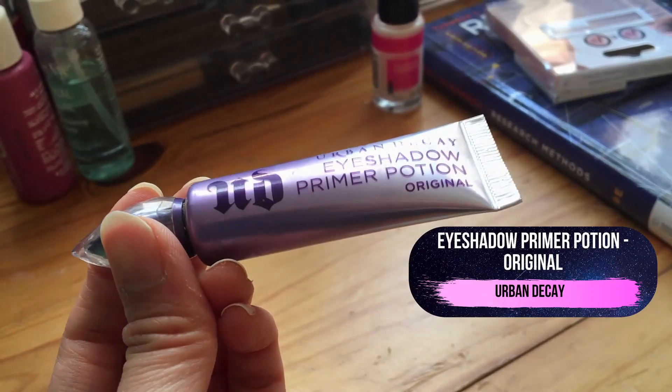Just like my base foundation, I make sure to apply eyeshadow primer to my lids before anything else. I'm using Urban Decay's Primer Potion which has always worked wonders in making my eye makeup stay in place. I also add a bit to my waterline since I'll be adding makeup there.